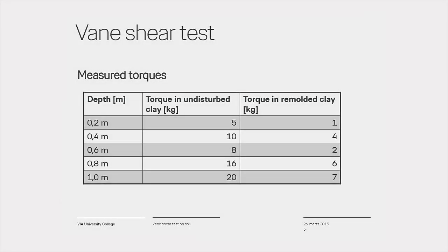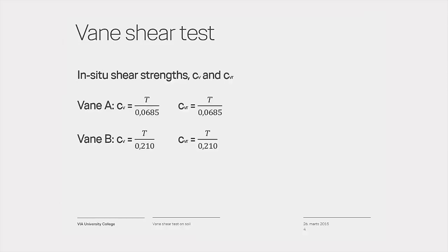All measurements are written down and saved for determination of the in-situ vein shear strength. The shear strength in the soil is found by dividing the maximum values on the spring balance by the following factors: for vein A, divide by 0.0685; for vein B, divide by 0.21.